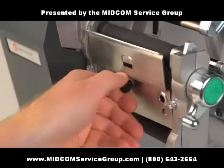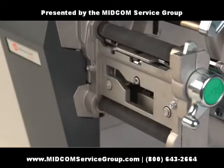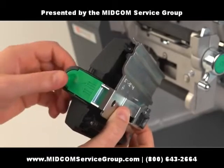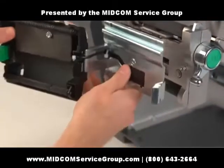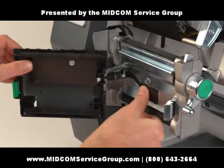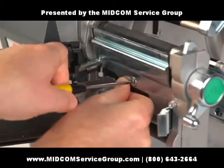Unscrew and remove the tear plate. Open the peel and present mechanism by pressing on the green button. Then, using a flathead screwdriver, attach the device.